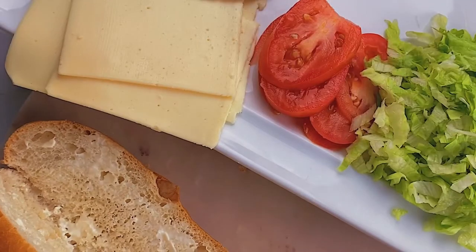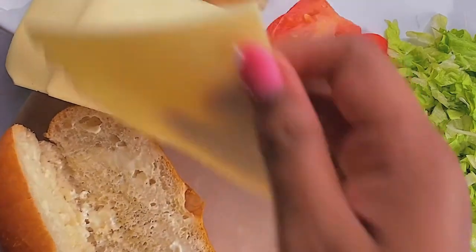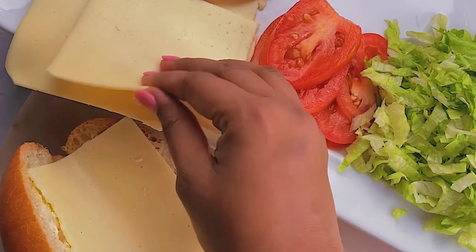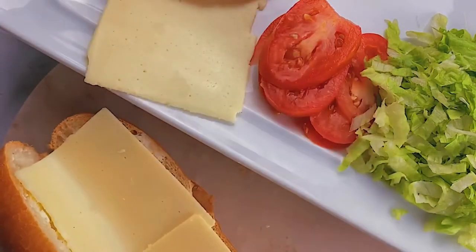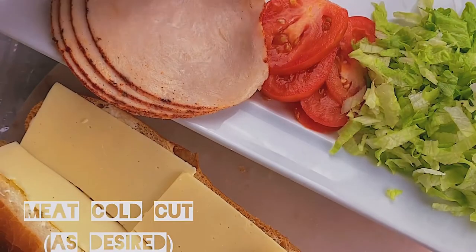Now for our star ingredient — I love cheese, so it has to be the star. I picked some Landi cheese; you can pick provolone or American, whichever you prefer. Lay that out and add as much as you want — I'm adding about four slices.